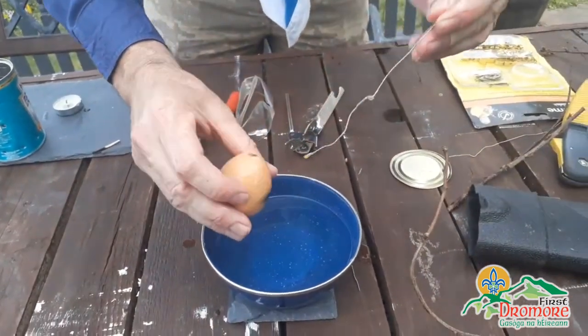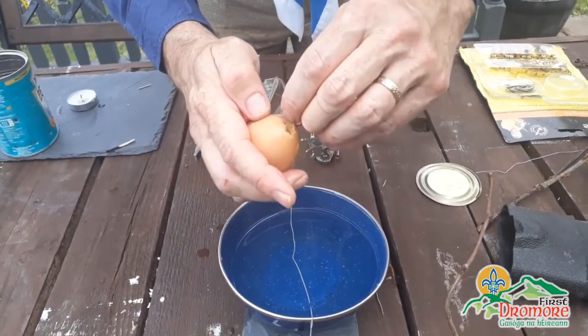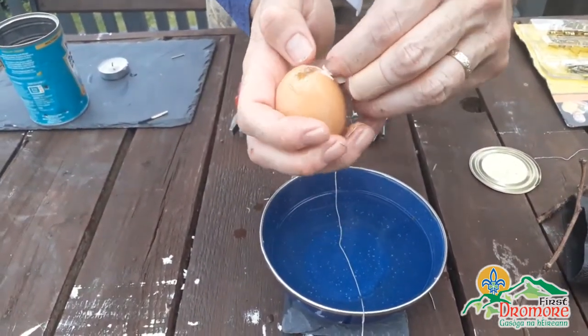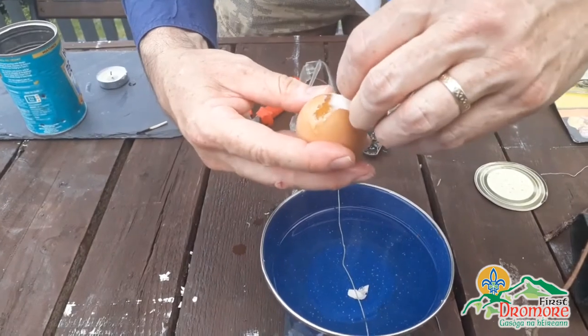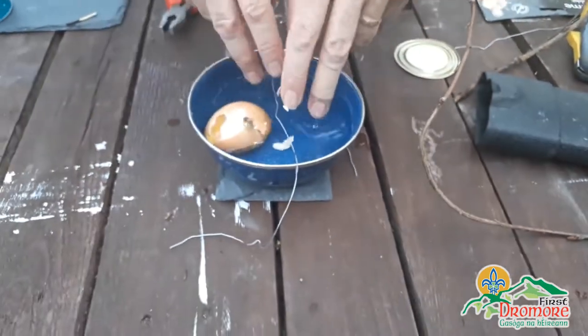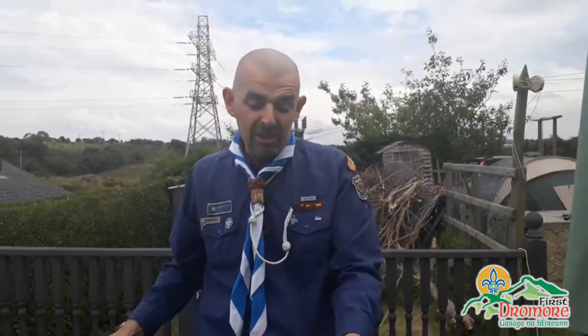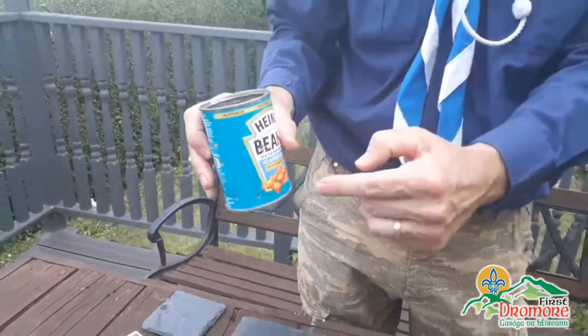A dippy egg - it was nearly a dippy egg! As you can see, if we had maybe left it for another minute or two we might have had a fully cooked egg - so that was three quarters cooked. Just depending on how far up or down the can you put it towards the flame will depend whether you can get it to cooking time. As I say, we have done this before, it does work. I'd like to see your efforts for next week - thank you, God bless.